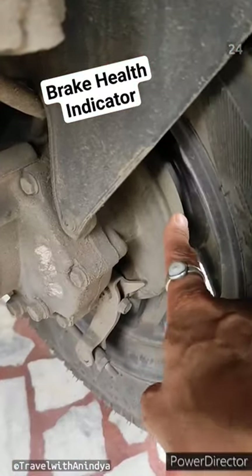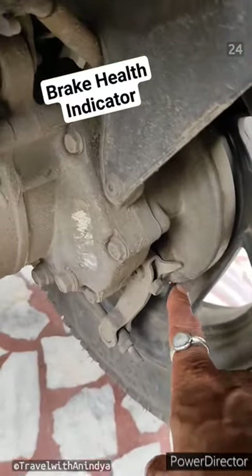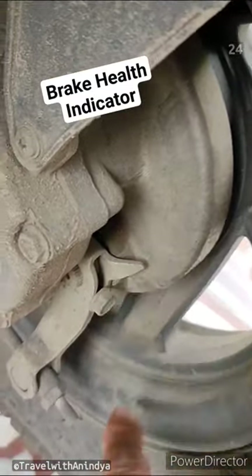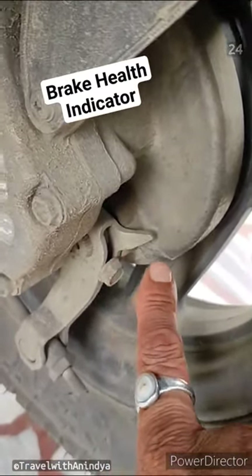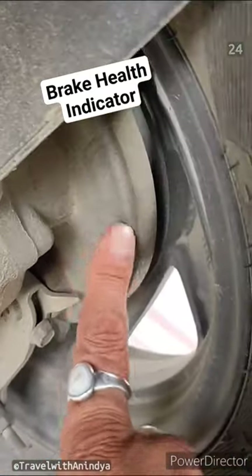When the brake shoe is broken, there is a problem — but the company has already given you an indicator. This is a pointer and this is an indicator. If you cross this indicator, your brake shoe is broken.